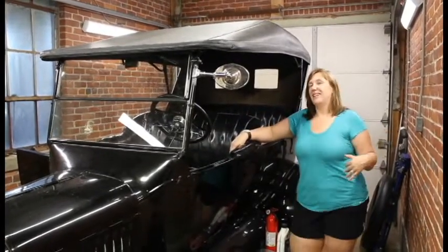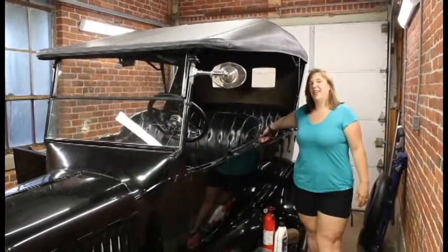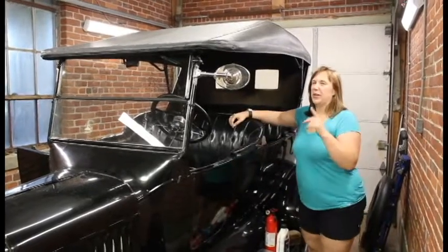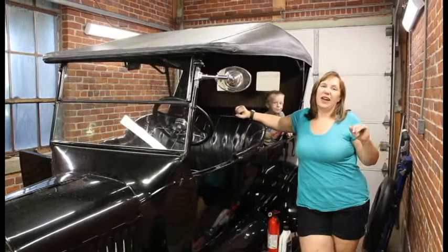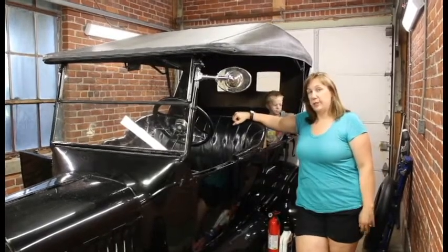My husband Jim, myself, my son Matthew hiding back here, as well as my one-year-old Alex and mother-in-law Patty Lang are getting ready and packed up to head to Montana.